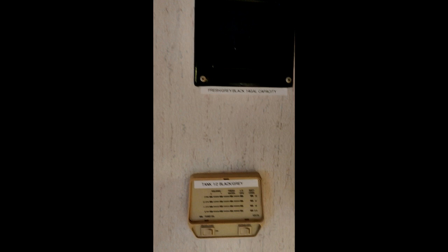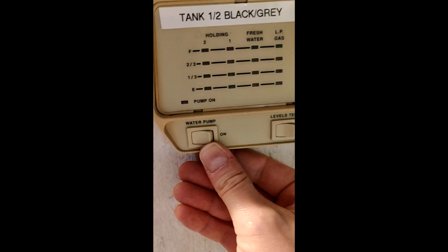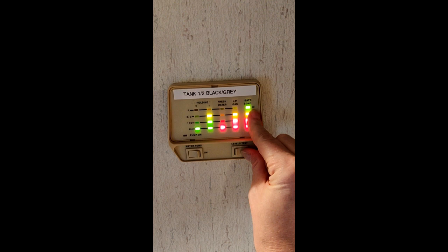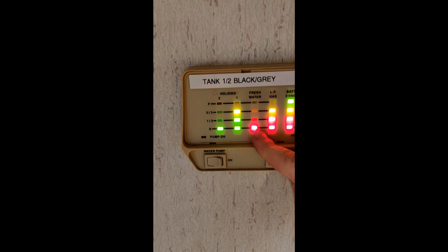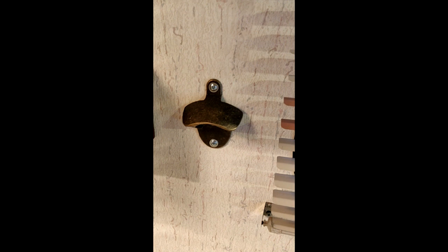What I'm showing here is the capacity for all the tanks — you've got three tanks: fresh, gray, and black, each 14 gallons. Tank one and two indicate black and gray water. Black water is your toilet; gray water is your sinks. This is how you turn on the water pump and check the levels. It shows that my battery is in excellent condition, my propane tank is pretty much full, and that's how much fresh water I have.